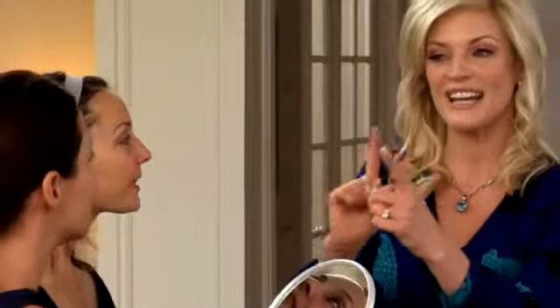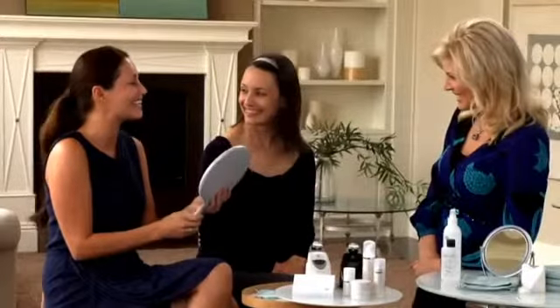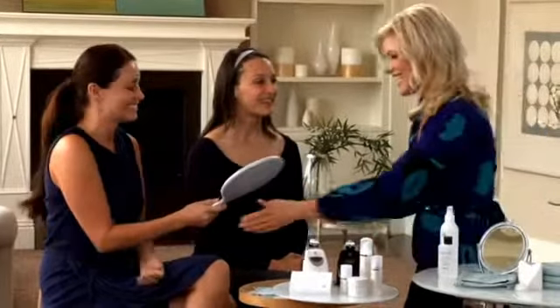Touch your skin — tell me if you feel a difference between the treated side and the untreated side. Yeah, this feels smoother, softer. There's a big difference in texture. Visually I can even see that your treated side is smoother than the other side. That's exciting. And the smile lines — I'm excited. Thank you.